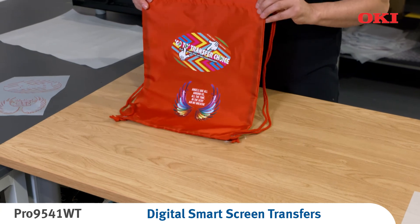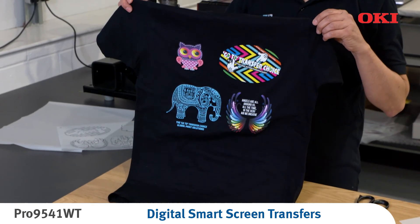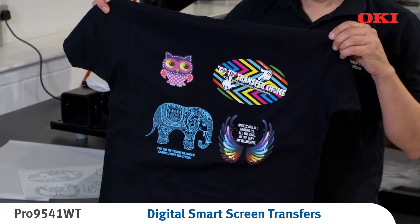And there you have it. Vibrant colors with a soft and stretchable feel and high durability. Textile decoration without compromise.